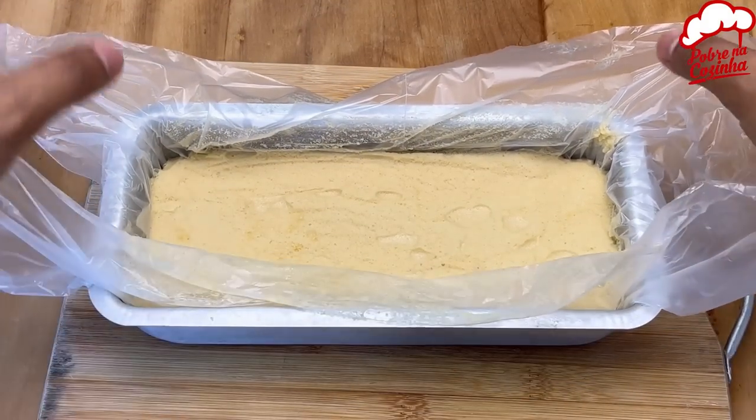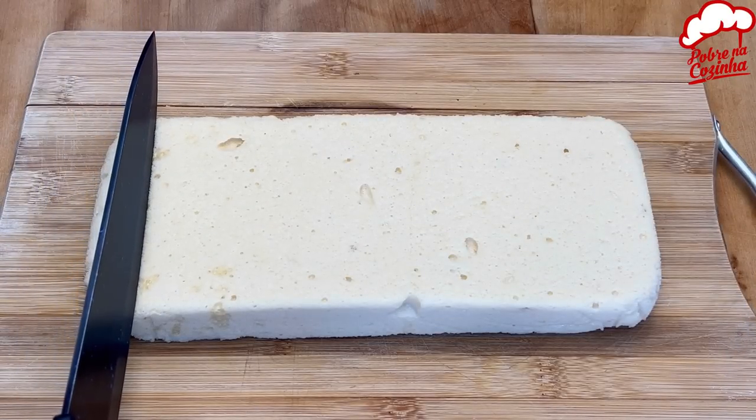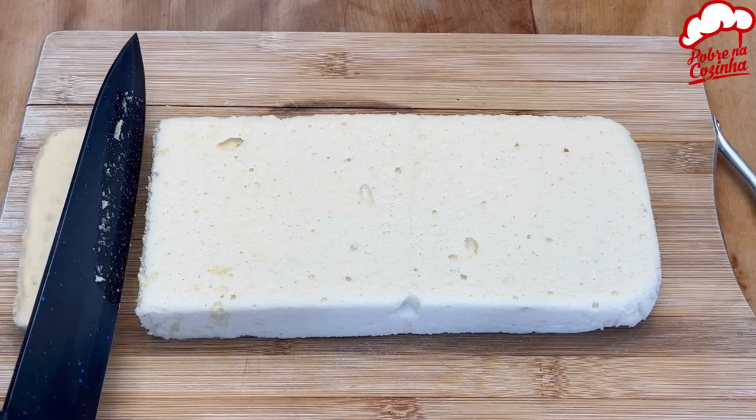Look at that! Our apple cake is ready. It's as simple as taking it out of the mold, plating it up, slicing it, and getting stuck in.